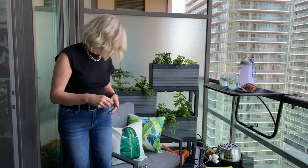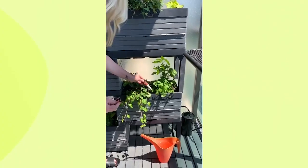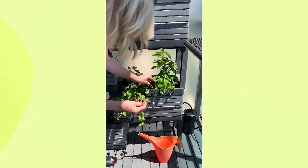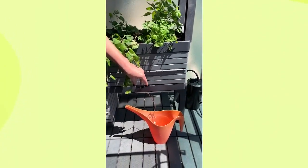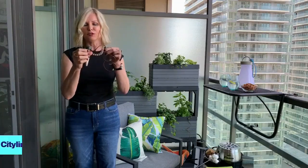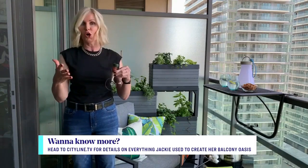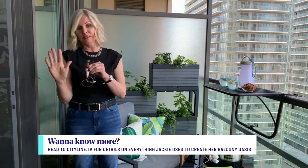A lot of people who live in the city often go to cottages or leave on weekends. So there are great products like this one from Sheridan Nursery — you put it in your watering can, fill it with water, and it siphons the water through. You pop it into one of your plants and it keeps them really well watered. It comes in sets of two or three, so it's great for city gardeners who leave town sometimes.